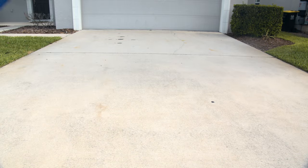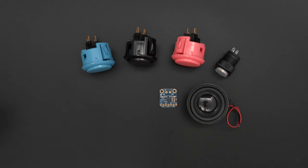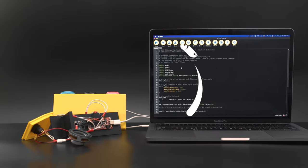Powered by the Feather RP2040, this uses an I2S amplifier for outputting high quality audio with a mini speaker. You can get the parts to build this project — links are in the description.